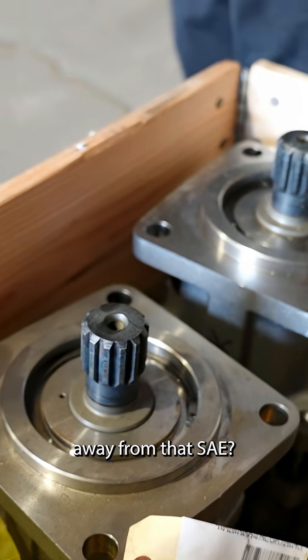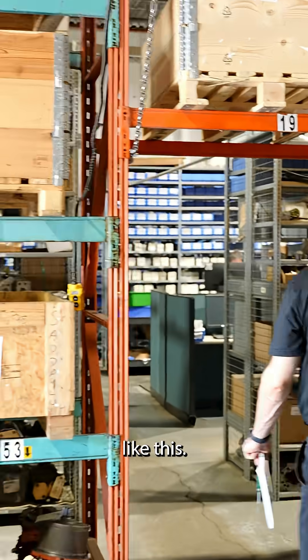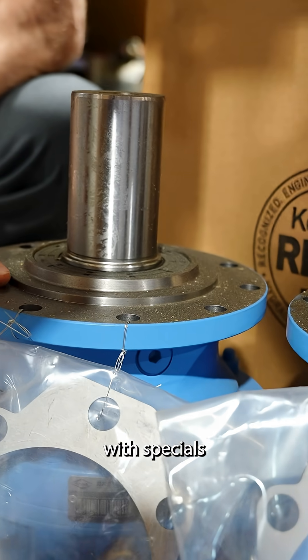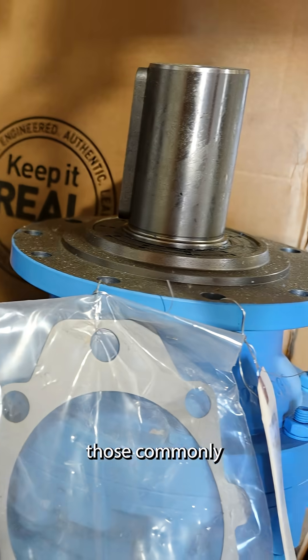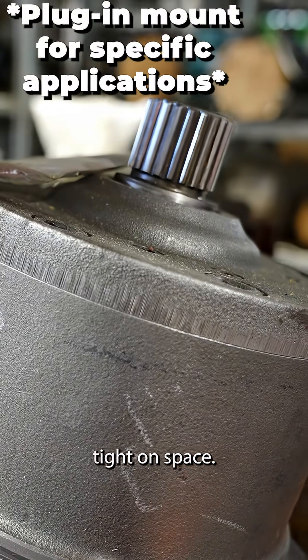When you get away from SAE, you start ending up with funky stuff. This here is a Bravini motor — you start ending up with specials such as this, and you'll see those commonly on motors. Here's another set. This is like a plug-in, typically because they're really tight on space.